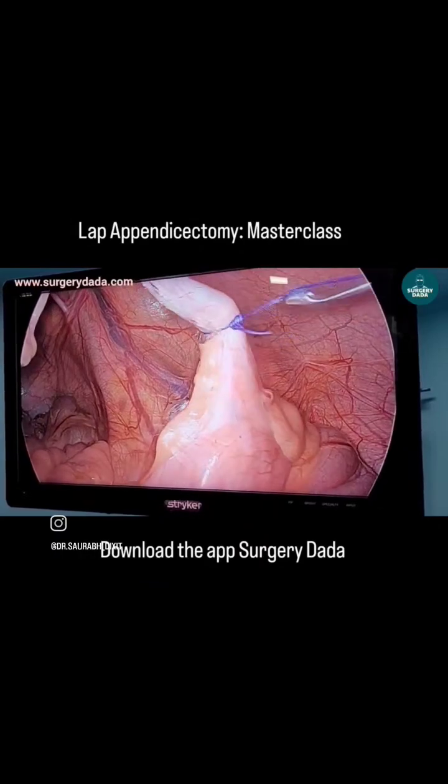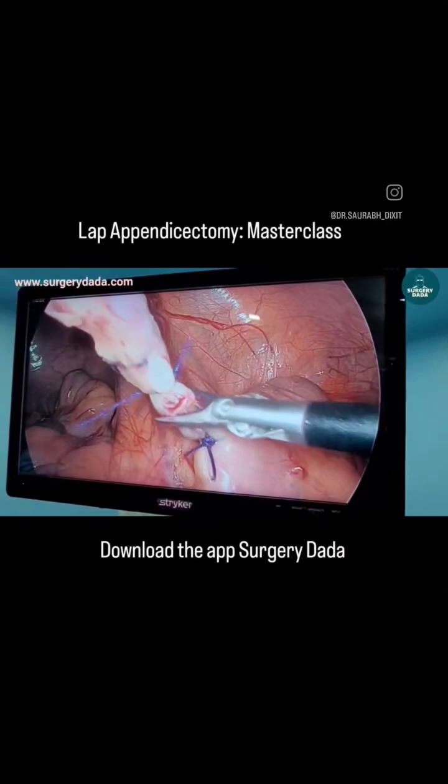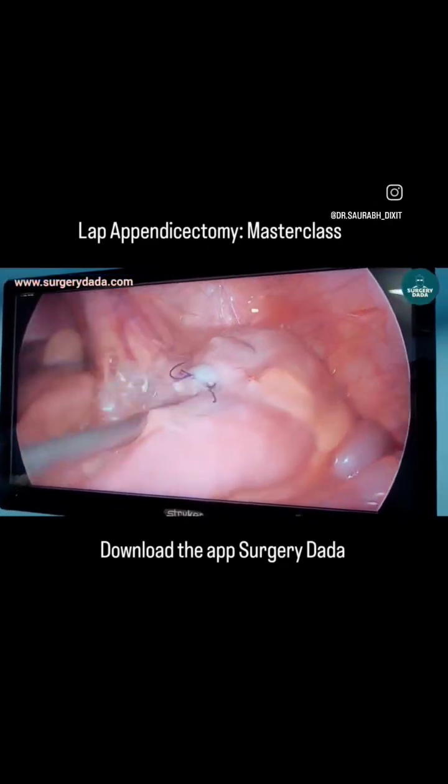We will recreate two more knots — one towards the specimen side and one towards the appendix stump side. The ideal stump should be 3mm. You can see the fecal matter which was present has been cleaned. Thank you for watching.